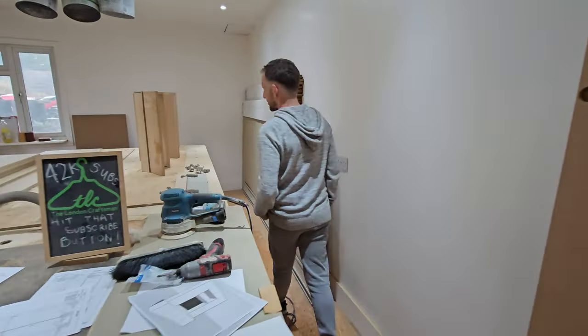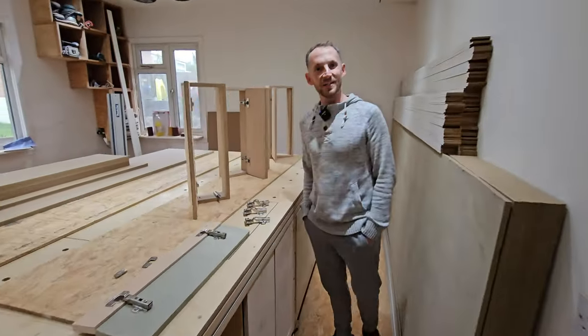Hi everyone, welcome. It's Ryan here from the London Craftsman channel. Today's video is all about hinges.